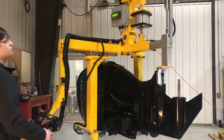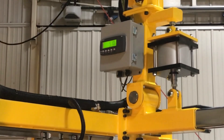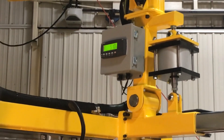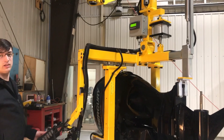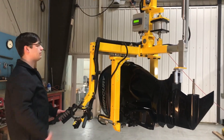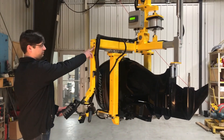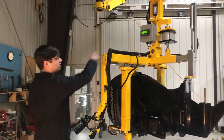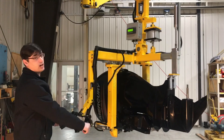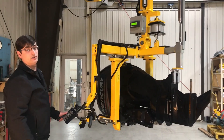The unique feature on this system is our electric load cell that allows the operator to handle the part and not worry about dropping it. It will not release the part until it is completely set down. There is a visual indicator to tell the operator when the part is okay to release. There's also a digital display to show the operator how much load is on the system.